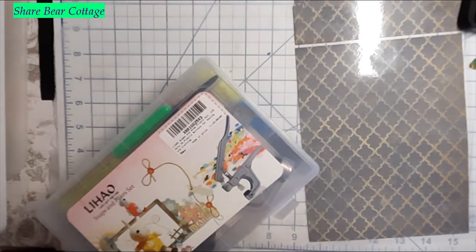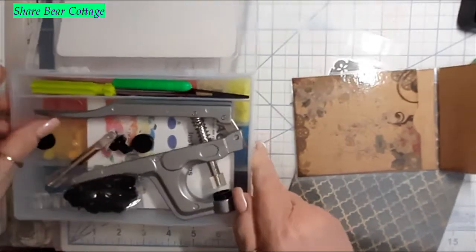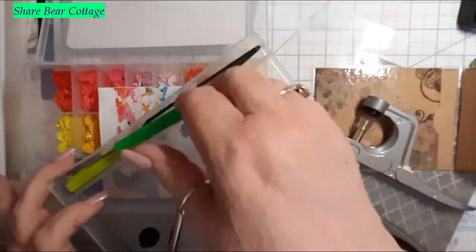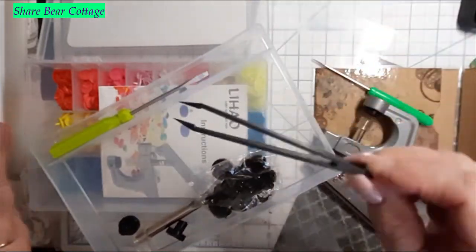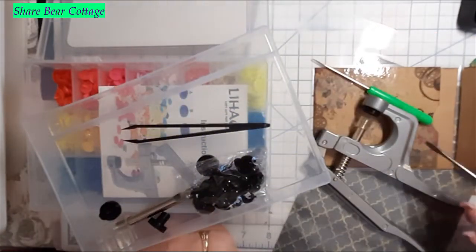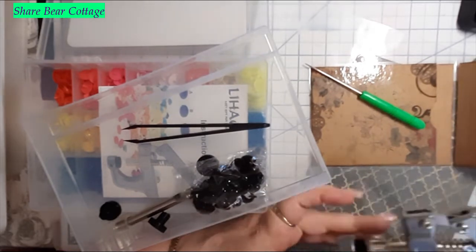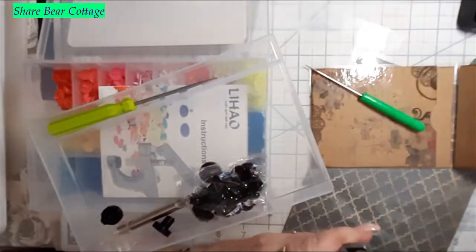Let's do the little one. This tool I bought a long time ago — it's the one that puts in your snaps. It has plastic tweezers that are sharp, and a screwdriver. Let's pick a color for the snap.